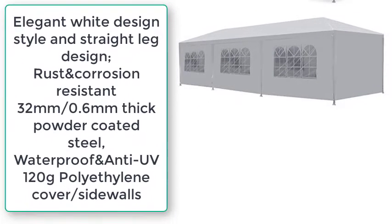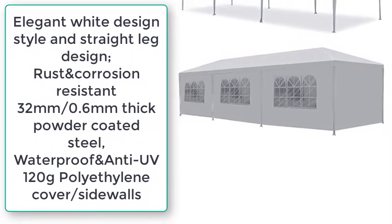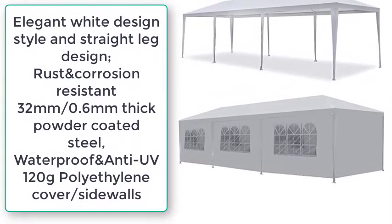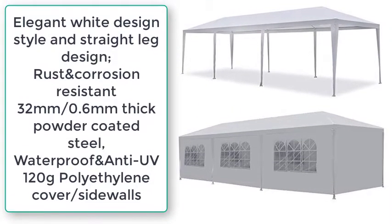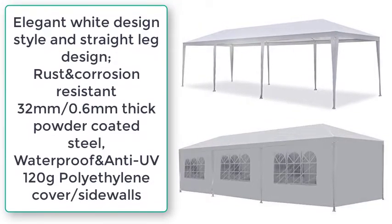Elegant white design style with straight leg design, rust and corrosion resistant 32mm / 0.6mm thick powder-coated steel. Waterproof and anti-UV 120g polyethylene cover and sidewalls.